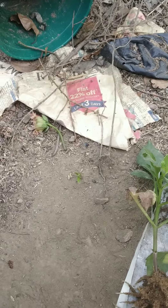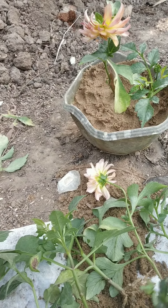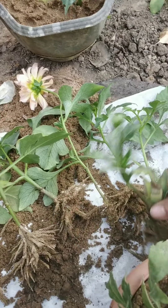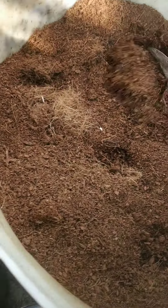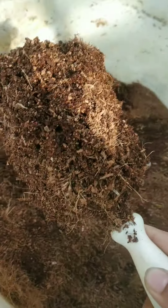Now we have to make some soil mix for these cuttings to be grown in. I'll show you how I make the soil mix: I've mixed around 60% garden soil with around 30% compost — you can take any compost — and around 10% coco peat to make the soil well-draining. I didn't measure it precisely but I do a rough measurement like this.